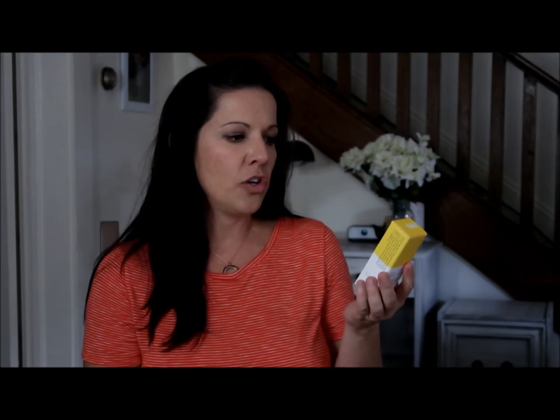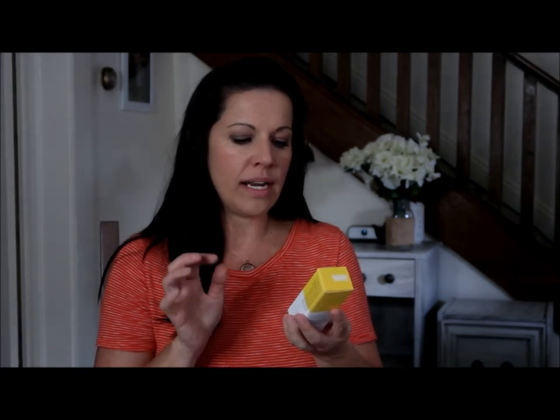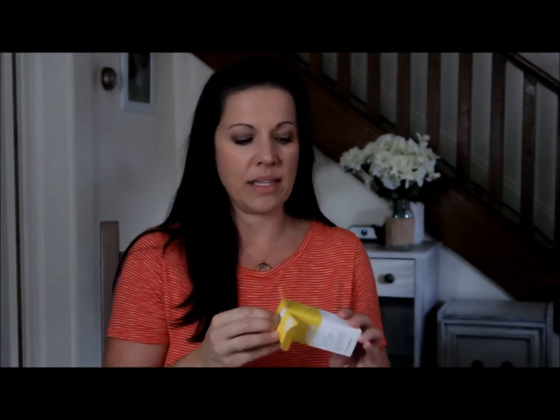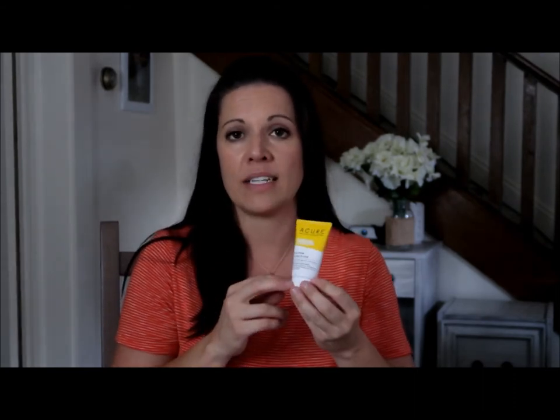The next thing I got was the Acure Brilliantly Brightening Day Cream. I actually put this on after I wash my face with the cleansing gel. It's made with argan oil, for all skin types, and has none of the bad stuff in it for your skin. I just take a little dab and put it on after cleansing — it gives me that extra moisture I need before putting my makeup on. It has that same lemongrass essential oil scent. I can tell a big difference in my skin tone, and some blemishes I had before are gone.